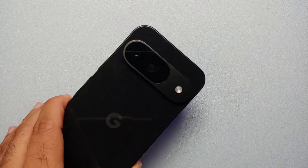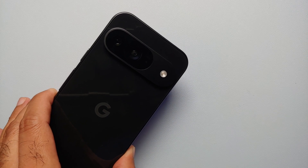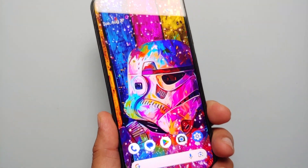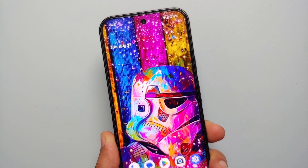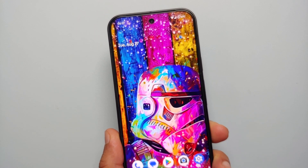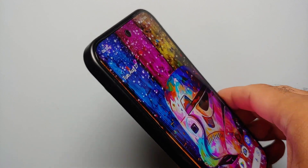Hey peeps, what's up, Manchi here back with another video. In this video I'm going to show you three methods or three ways of taking a screenshot on your Pixel 9 series, which includes the Pixel 9, the Pixel 9 Pro, and the Pixel 9 Pro XL.